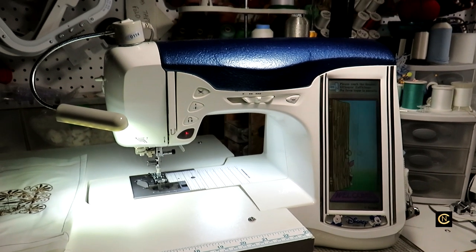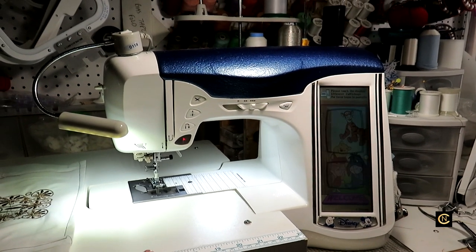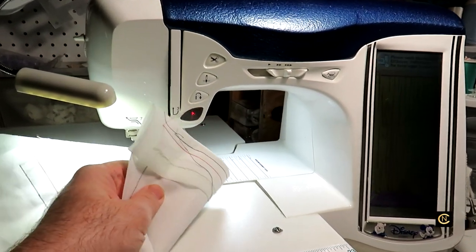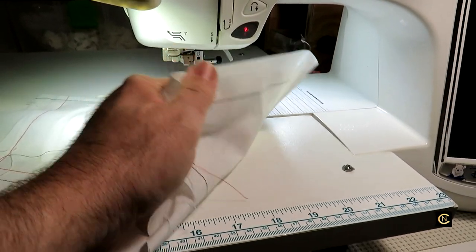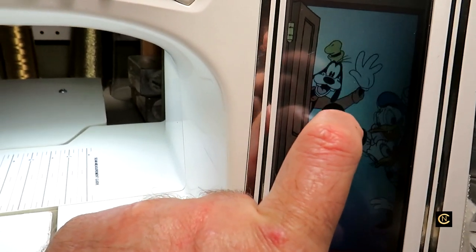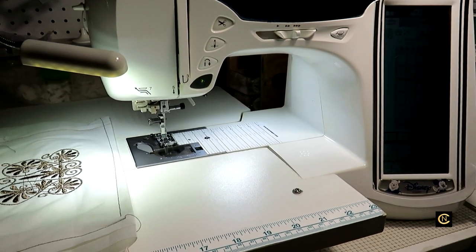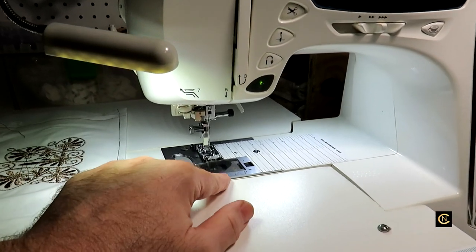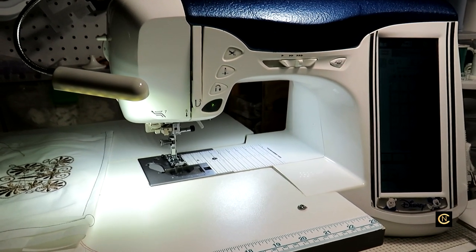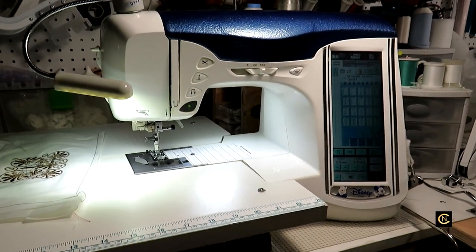When you go to a local sewing machine dealer to buy a machine, whether new or used, they will give you a machine operation lesson so you don't have all those issues posting online about what's wrong with your machine. Look how beautiful this machine is - my repairman said it's like brand new. I took it to him for a tune-up and also to adjust the bobbin sensor, because it was sensing that it was almost out of bobbin when there was still a quarter of thread left.